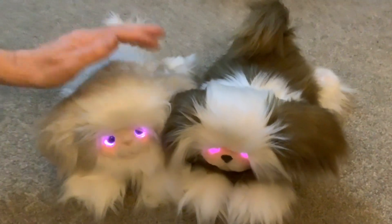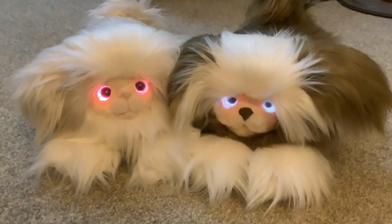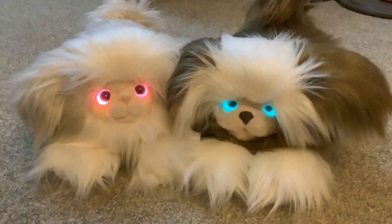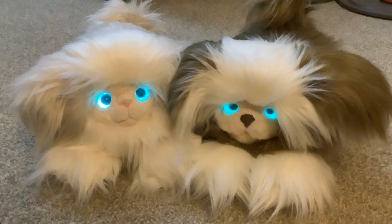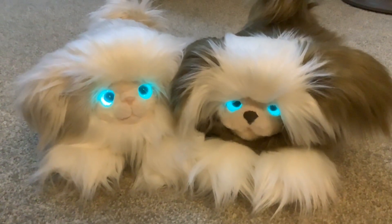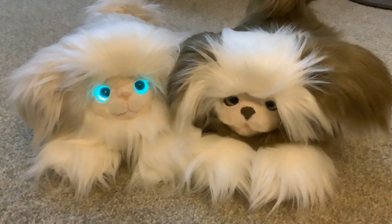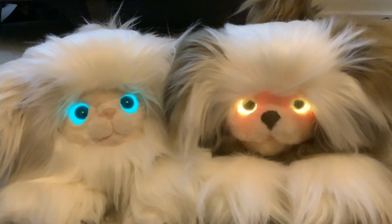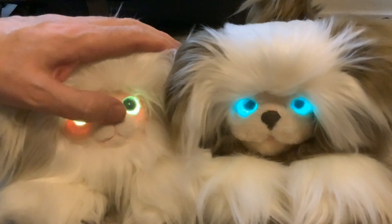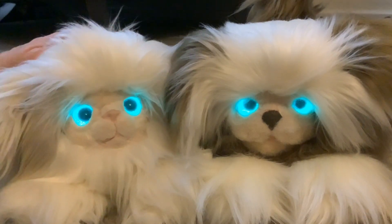They've got a bit of company now. The next project that I'm working on is the one we're working on together - the Present Pet - a combination of the Pomsie. We've been working on some switches today; each ear has got a switch in it. So the next part in that project will be coming soon. But that's it for this video folks - thanks for watching as always, and see you next time.